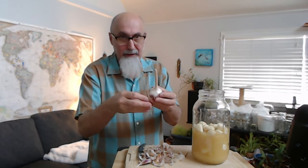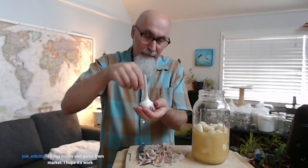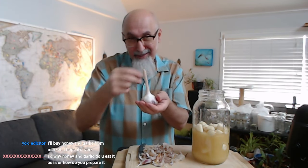I usually put it in tin foil. So I put it in tin foil, put them in there like this. Put a little bit of water, a little bit of olive oil. Close the tin foil. Make sure it's airtight, sealed.